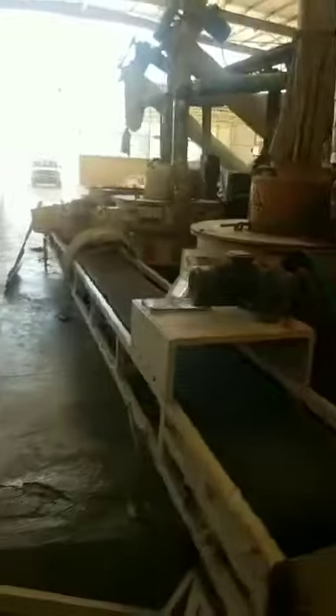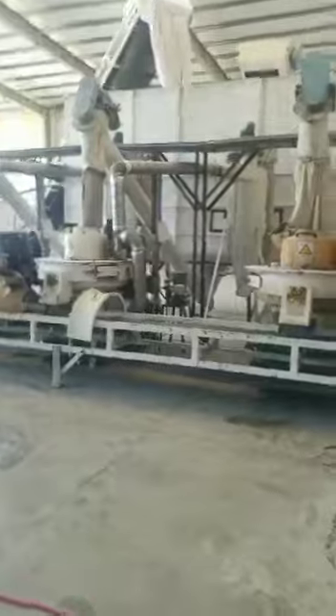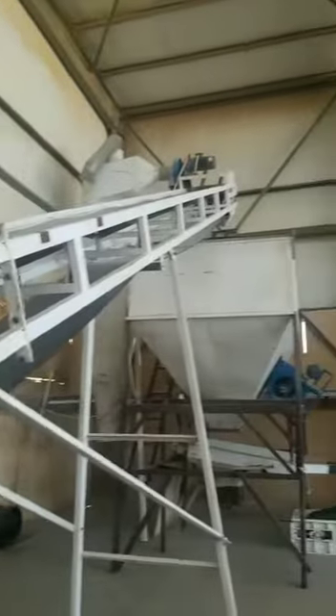From there it goes to the main pellet mill — it shoots into the pellet mill. Once it's in the pellet mill, the pellets go up this conveyor to this big hopper.